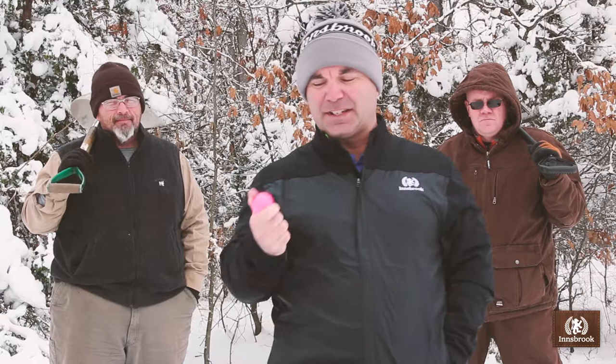The first thing you need to do is get yourself a bright colored golf ball, because who wants to use white in this? Nobody can see how good you hit the ball.